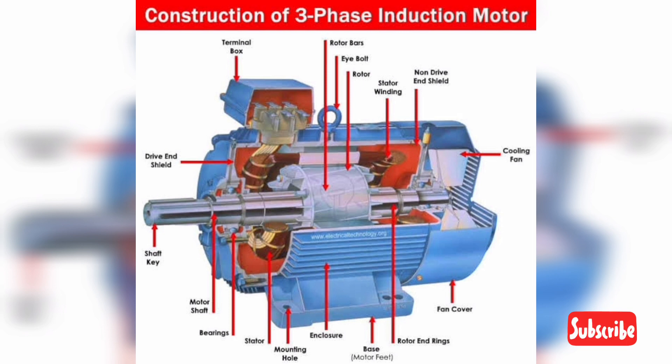When a 3-phase power supply is applied to the stator winding, it produces a rotating magnetic field. This rotating magnetic field causes an EMF to be produced on the rotor winding as well as magnetic fluxes. The interaction between the rotor magnetic flux and the stator rotating magnetic flux creates a torque on the rotor, and thus the rotor rotates.